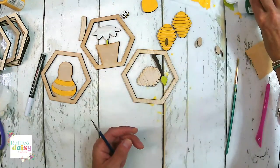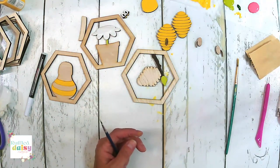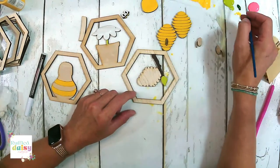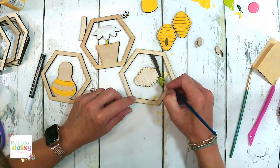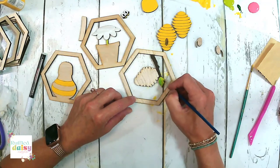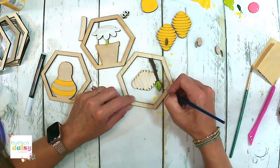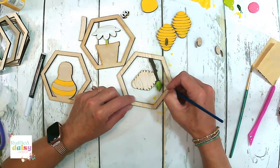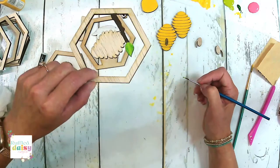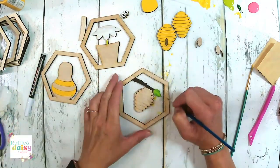I used the same brush and we're just making a little bit of dark green on it so it looks more like a leaf — kind of variegated. That's super cute.